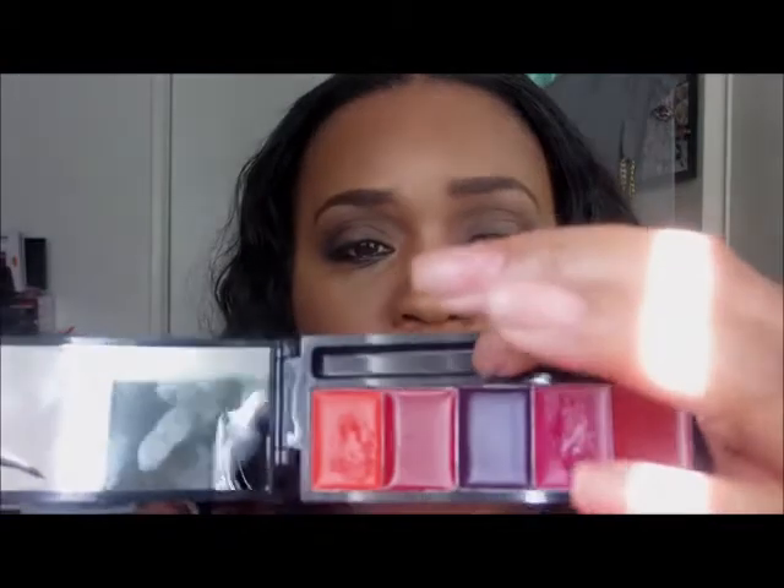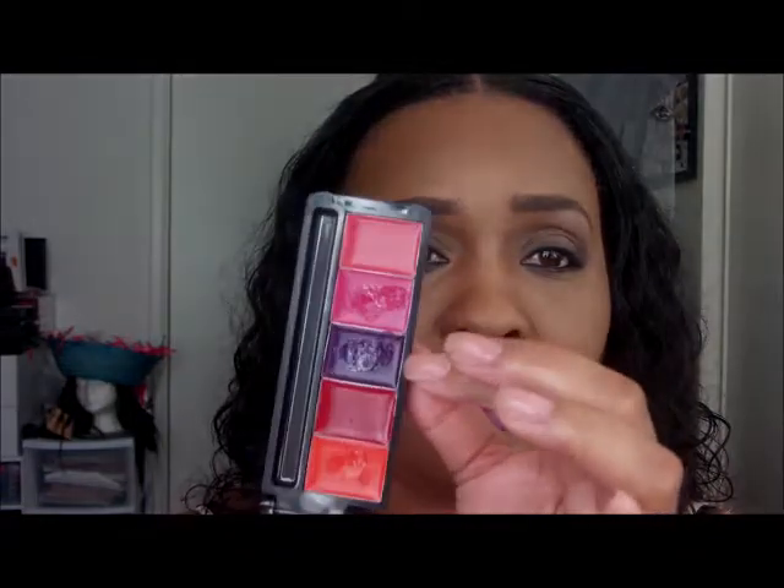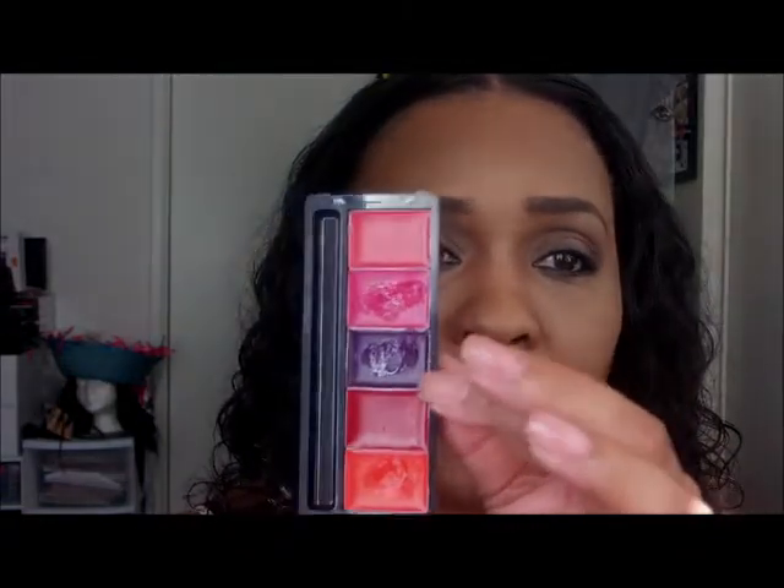Let's try this purple one — the purple one is Taboo. So this is Taboo, you guys, and I'm loving this purple. I'm a pink and purple fan, and this doesn't come out dark the way you see it in the pan. To me, it actually looks like it has a little fuchsia mixed in with it on my lips. It doesn't look like a really dark purple, so I'm loving this color.